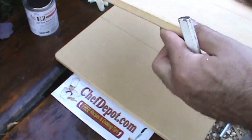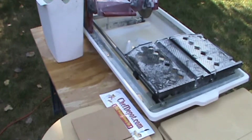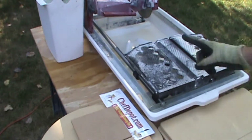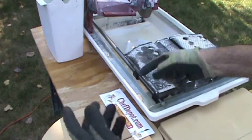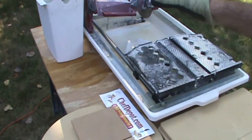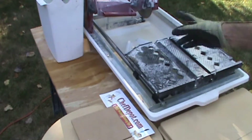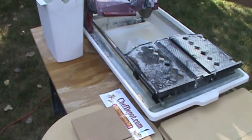Here we are cutting up some pizza stones using a wet saw. I've got to be careful with this equipment — I'm wearing Kevlar gloves, glasses, and hearing protection. Good idea, the saw is very powerful. It's got a diamond blade and water shoots out via the tube and the pump.